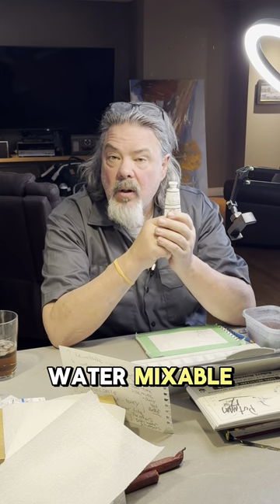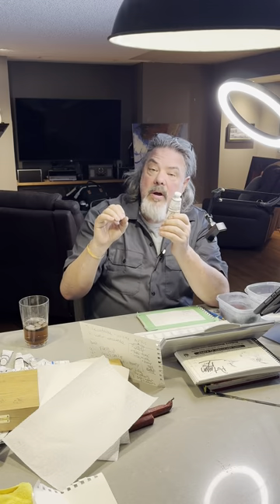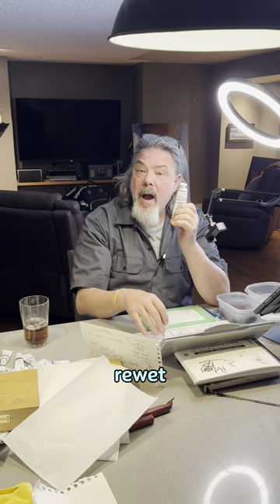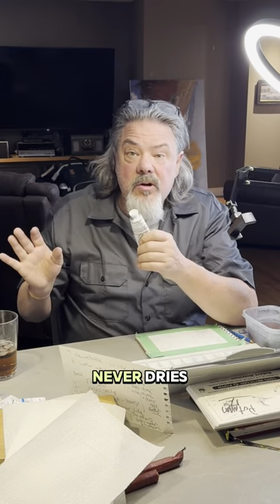Why? Because it was water mixable. It's water mixable, so you can wash it. You can re-wet it. It's opaque, so you can put it over top of other colors. You can re-wet your palette — unlike acrylic that dries too fast, unlike oil that never dries.